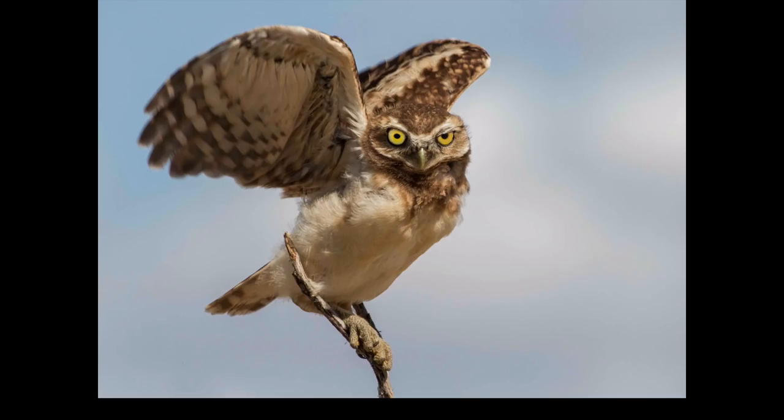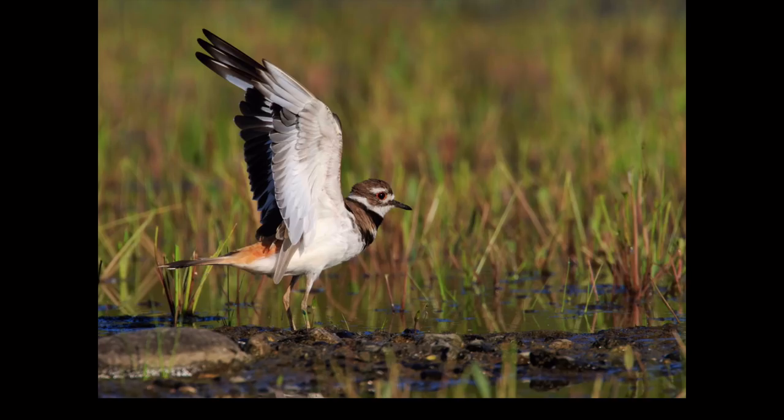These lenses have been described as great walk-around lenses, and I think that's what they're beautiful at. You can be walking around, things will happen, and you'll be able to react quickly and get the shot. This juvenile burrowing owl jumped up onto a twig and I got a few shots just as he was landing. I was also standing around talking with photographer friends when a killdeer decided to stretch its wings before flying away — I got a couple shots of it. It's all because I used it as a walk-around lens.